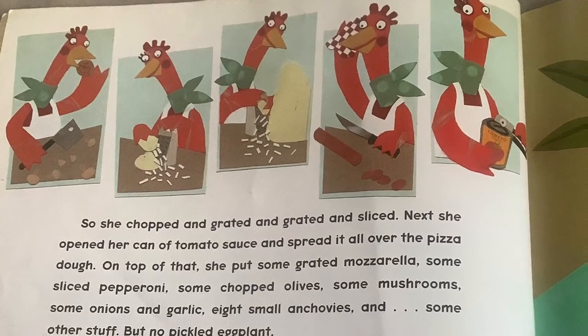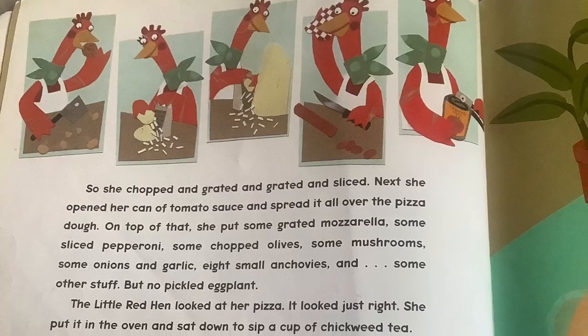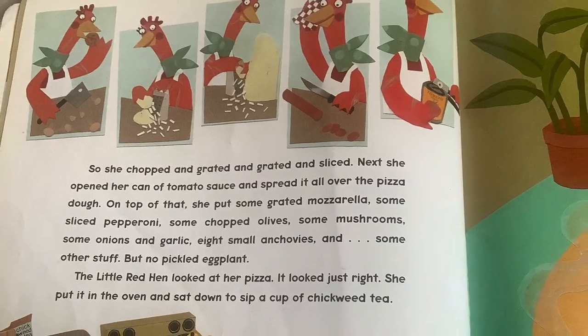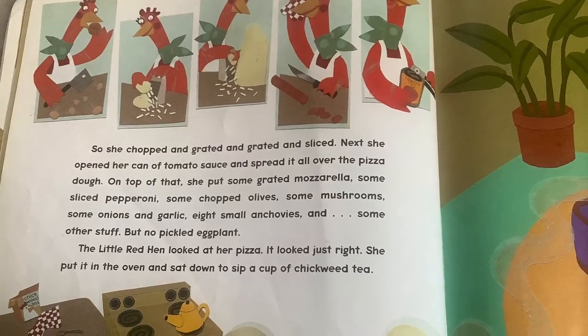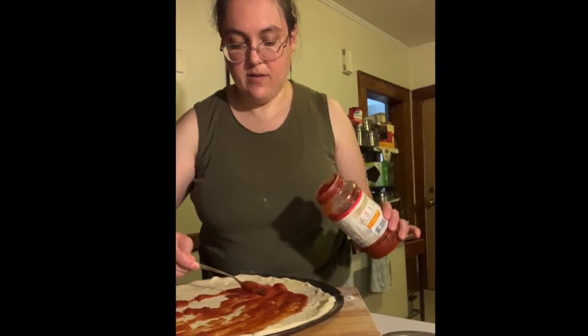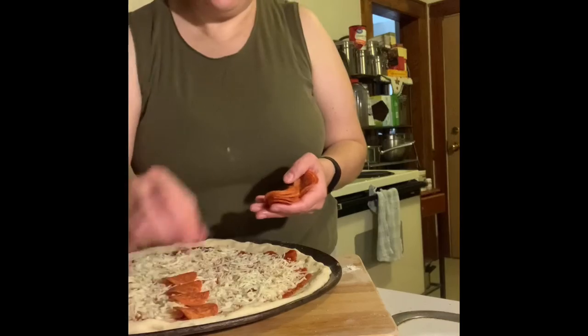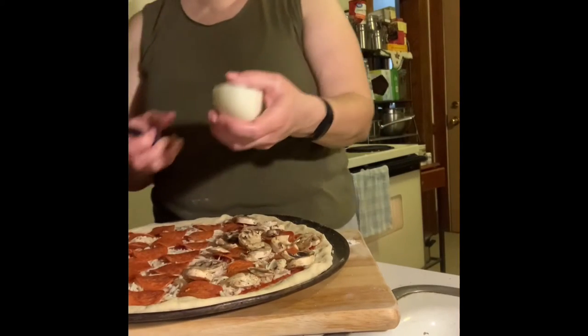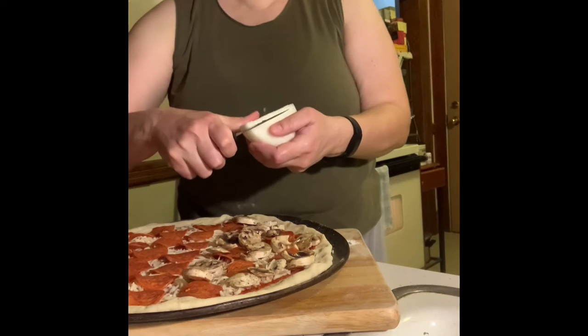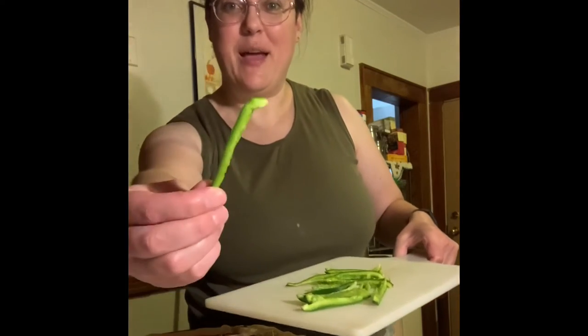Next, she opened her can of tomato sauce and spread it all over the pizza dough. On top of that, she put some grated mozzarella, some sliced pepperoni, some chopped olives, some mushrooms, some onions and garlic, eight small anchovies and some other stuff, but no pickled eggplant. Now you can see the toppings that I put on my pizza: cheese, pepperoni, mushrooms — that's a vegetable I like — and I spilled some. I've got some onion; I'm going to slice up some onion right onto the pizza. I need one more vegetable topping on my pizza before it goes in the oven — my peppers!